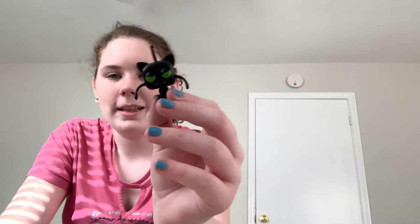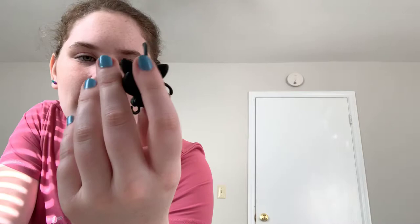We'll also pull out his kwami, Plagg, who is the black cat kwami. Plagg has his three antennas. He kind of has this devilish look on his face, which I feel like Plagg would totally have in general. You can see his little teeth, his little tail. And of course, like Tikki, he's not going to be as poseable as the figures themselves.